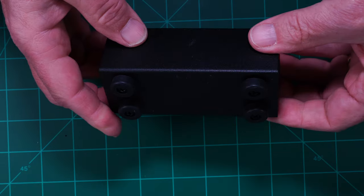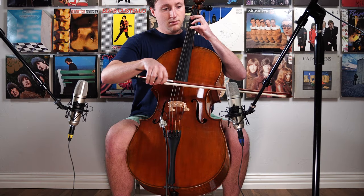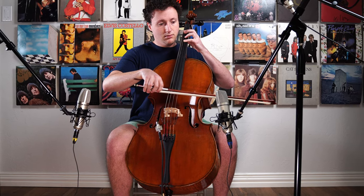Before we go into how this sounds — remember, pickups pick up the resonance and vibrations of an instrument and won't sound as good as a microphone. But as you will hear, they can complement a microphone to provide a fuller sound. They're also fantastic for live performances.